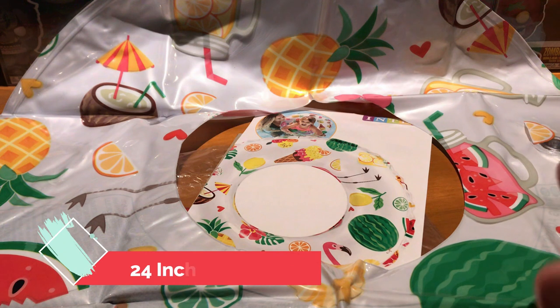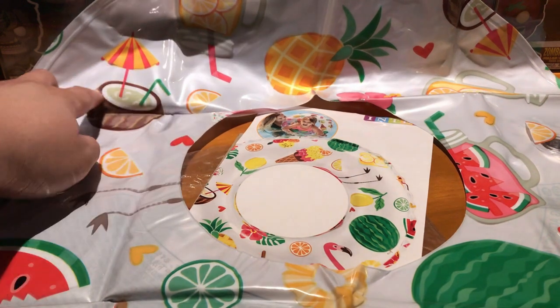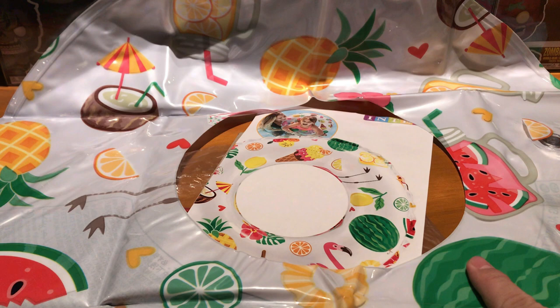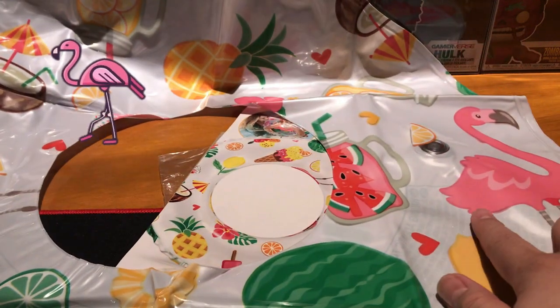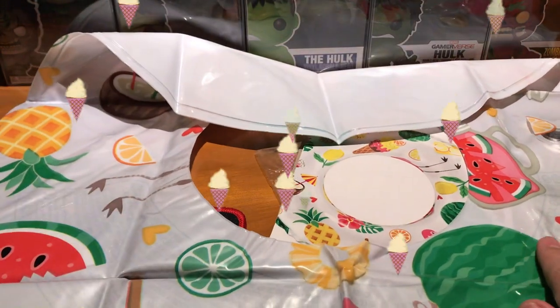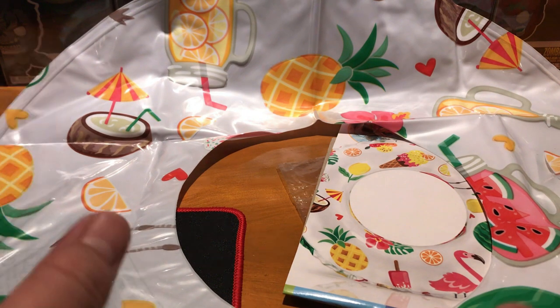This is 24 inches in diameter, so you can see the prints are there — there's a coconut right there, pineapple, watermelon right here. You can see it here; there's a flamingo in there as well, and some ice cream at the bottom right here. These are cool designs, very very nice print.